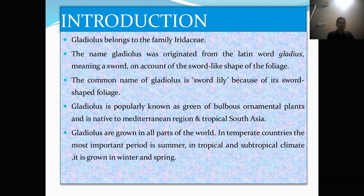Gladulus is popularly known as the queen of bulbous ornamental plants and is native to the Mediterranean region and tropical South Asia. Gladulus are grown in all parts of the world in temperate countries. The most important period is summer in tropical and subtropical climate. It is grown in the winter and spring.